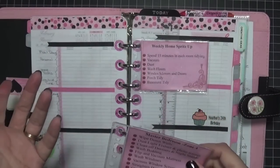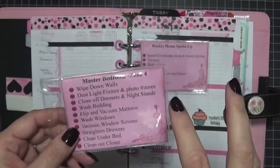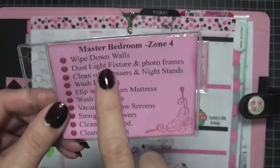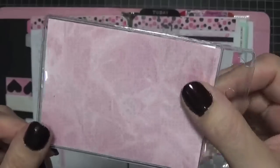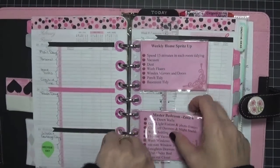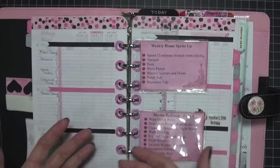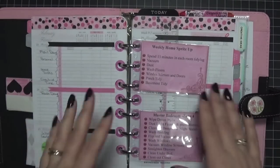Another thing I adapted from FlyLady is that each room in your home has a zone and you rotate it each week, focusing on that one room for a detail clean. So I printed off what pertains to my home — this week is the bedroom. I did some stamping, inking, and added pattern paper. They fit on here so nicely and they're tiny and perfect. Since I usually have my planner open, it's easy to just look and see what I need to do.